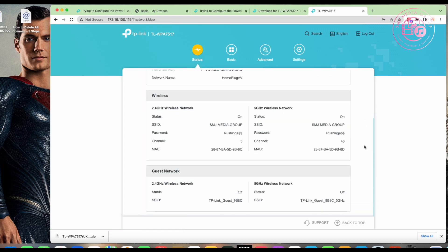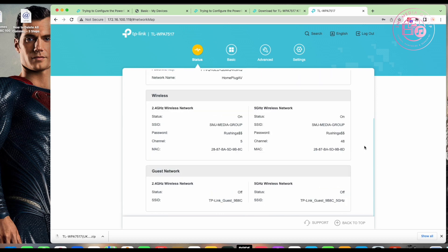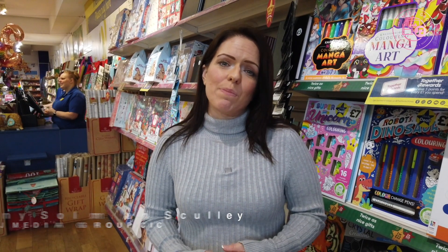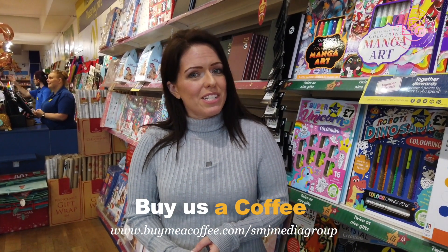So that's everything — we've firmware upgraded it, configured it on the same network, and we're ready to roll. I hope you enjoyed this. If you want to see more videos, subscribe to the channel and I'll see you in the next video. Here at SMJ Media Group, we're a non-profit company supporting local businesses by making fun media content. If you'd like to support us, go to buymeacoffee.com/smjmediagroup and buy us a coffee.